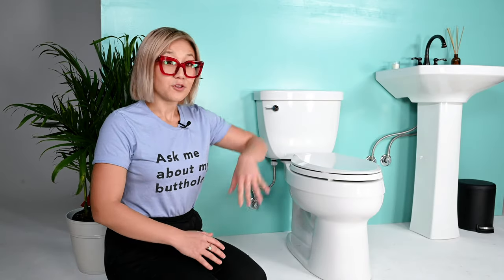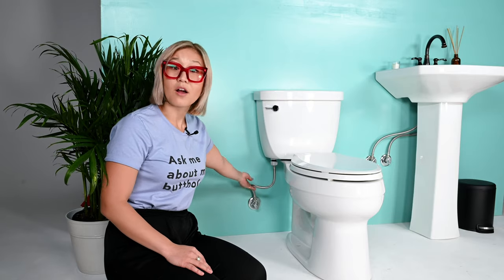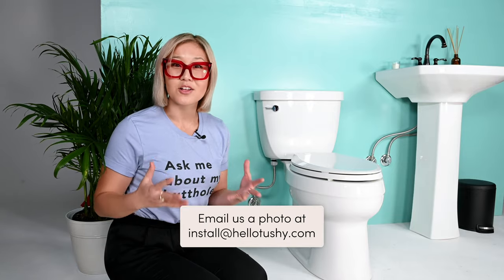Now it's time to turn off the water supply to your toilet. Do not skip this step — if you start detaching plumbing with the water on, you will flood your bathroom. Look behind your toilet and find the water connection to the wall. There's usually a knob; turn it using only quarter turns at a time, consciously, because your pipes may have mineral buildup or rust. If you don't have a knob, use pliers. If you see something strange, call a plumber or email install@hellotushy.com.